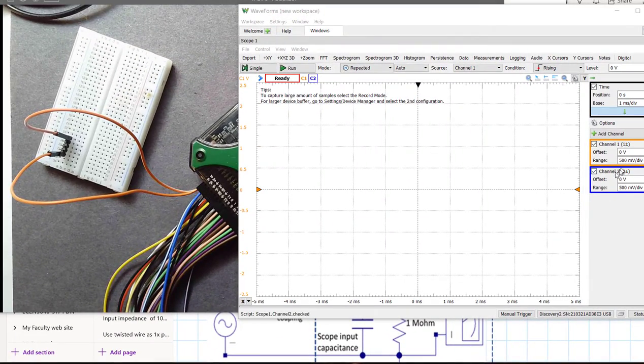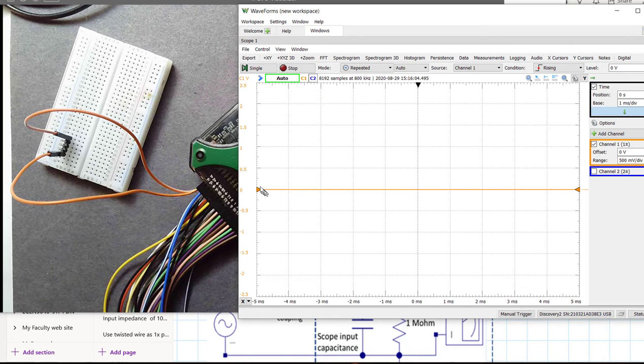Here I've just turned the scope on. We're not going to look at channel 2 — I'm going to turn channel 2 off. It comes up and it's not triggered, so we need to run. And here's 0 volts — sure enough, 0 volts is exactly what we expected to see. Let's zoom in on this signal.